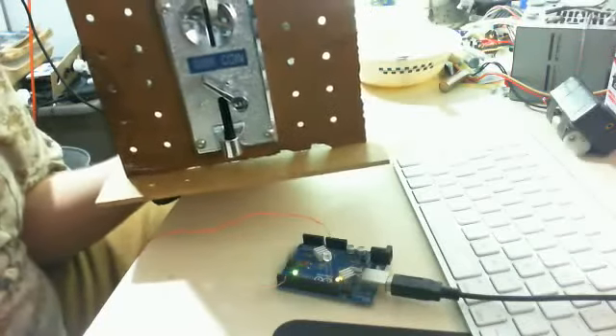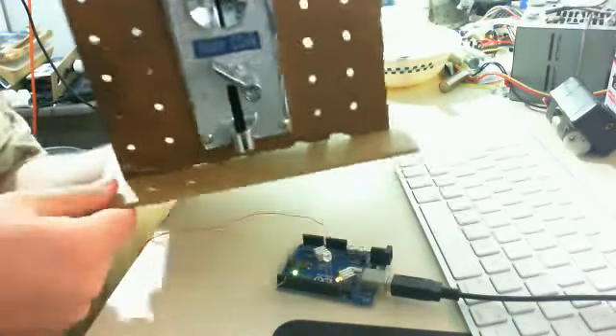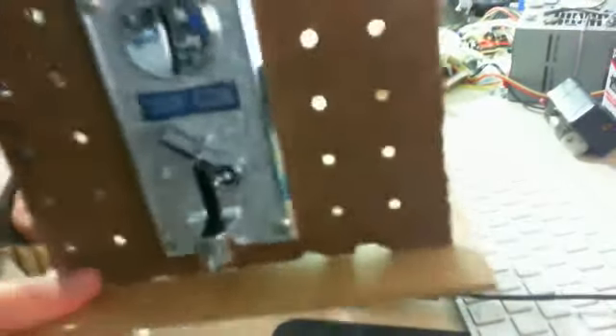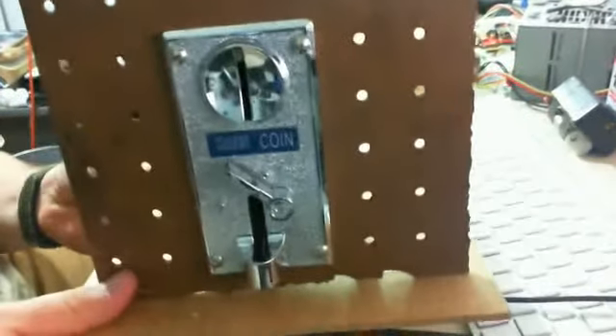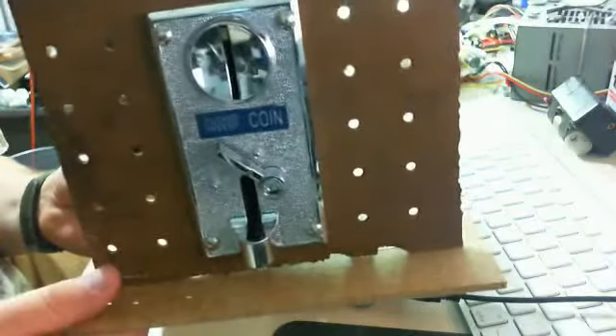Hello, YouTubers. Today on Tech Time with Ben, I have here with me an arcade-style coin acceptor. Well, I guess this isn't really arcade-style, but it's an electronic coin selector.